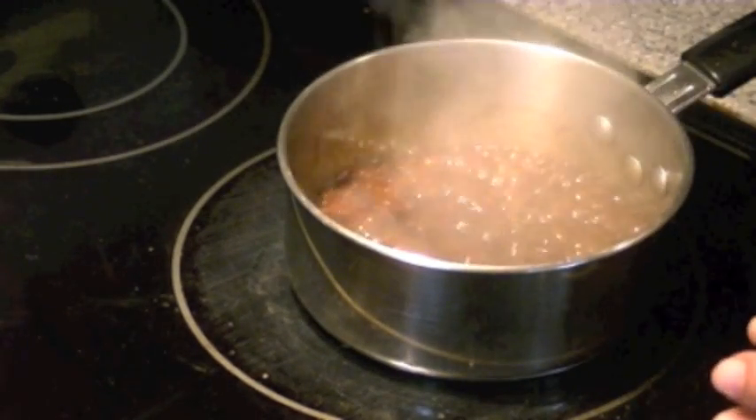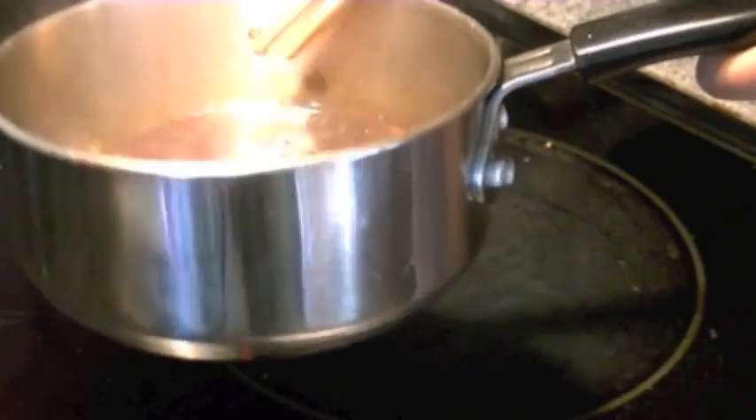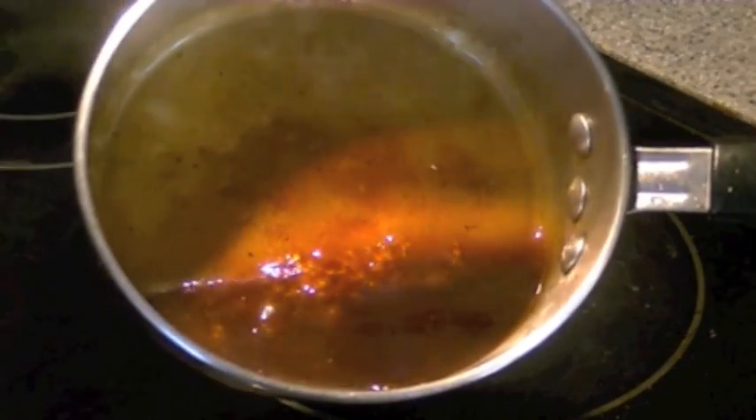Let this continue to cook for 15 to 20 more seconds and let it get nice and thick. Now the sauce on its own might taste a little salty at first, but once you add it with the tuna and the salad, it's going to make everything complete and tie in all the flavors together. Set this aside and let it cool down.